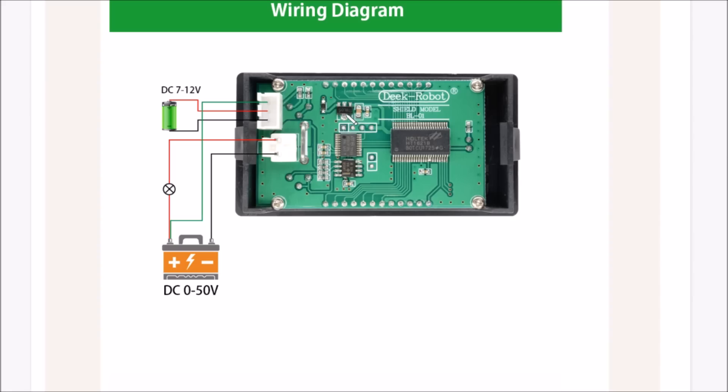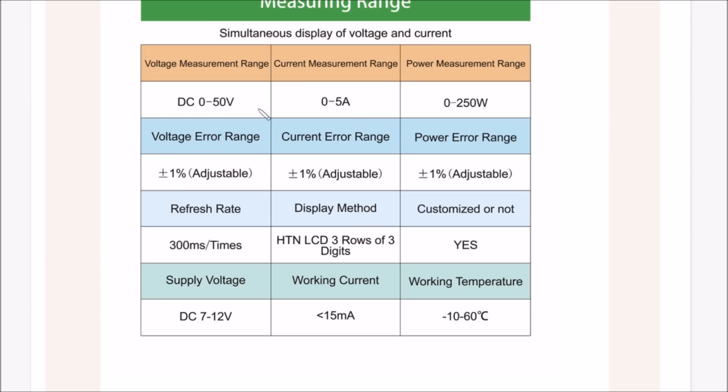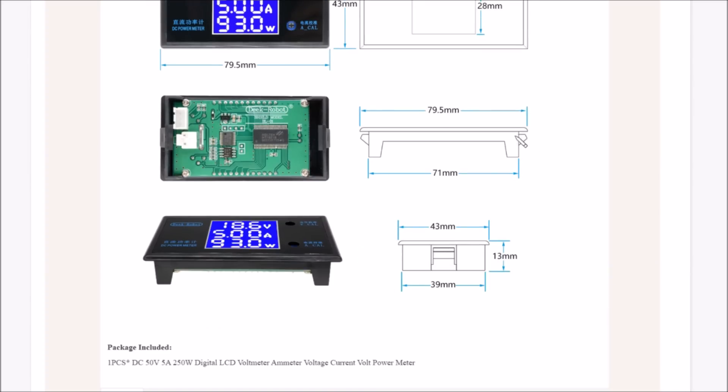Given this uses a 78L05 regulator, then of course we don't know whether everything is running from that. There's an LM358 — almost certainly the op-amp for amplifying the voltage across the current shunt. This little chip here I think is a microcontroller, and the Holtek HT1621B appears to be just an LCD driver. Continuing to scroll down we've got measurement ranges for voltage, current, and power, plus some dimensions.